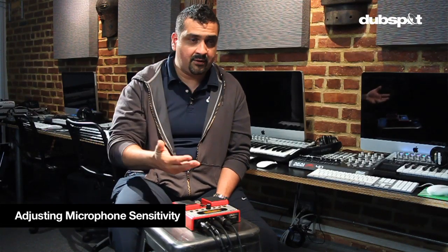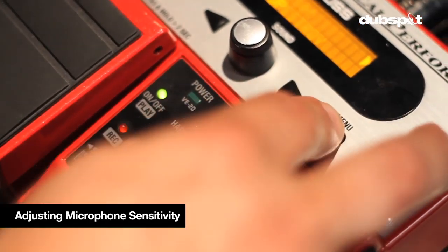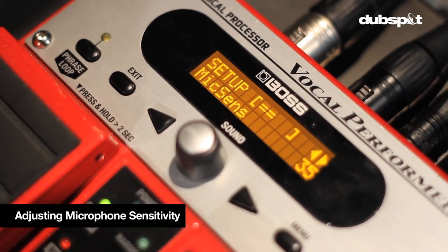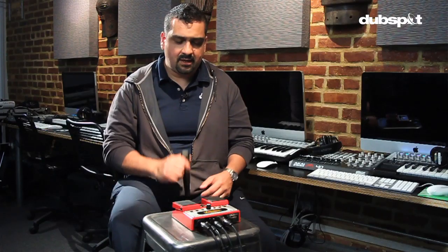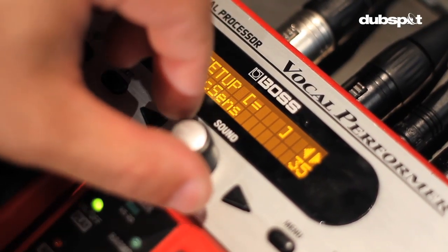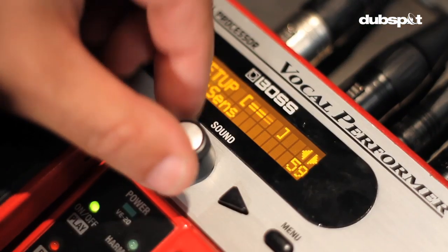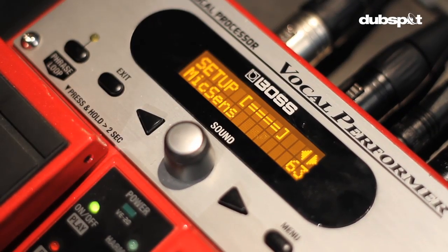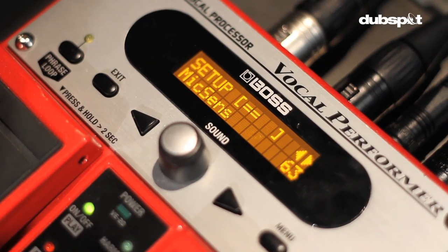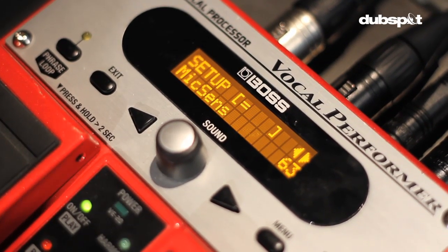When using this thing, it's a great idea to set up your mic sensitivity. Sometimes it might be picking up too low or distorting because you're too loud. The way you do that is you hit the menu button and then scroll with these arrows to the mic sensitivity page. Now I'm going to talk on the mic — my mic sensitivity is pretty healthy right now. But I can lower it or change it all the way to the top where I'm getting too much. The ideal setting is to have it just hitting the top, and not much more than that.